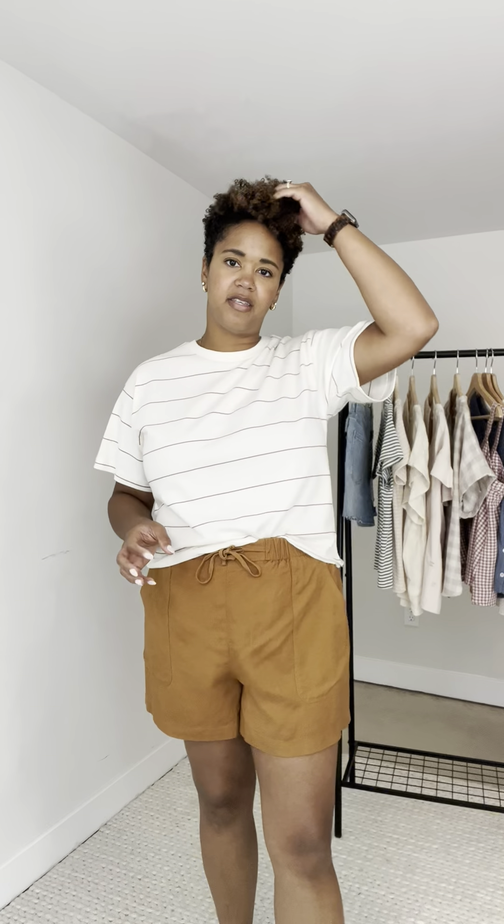Friends, I might have to grab this tee. I love the feel of it — soft, comfy, a little bit oversized but not too much. You won't feel hot in this.